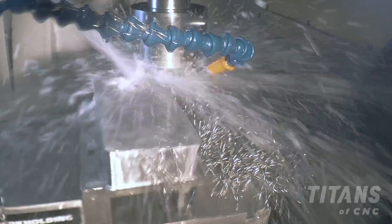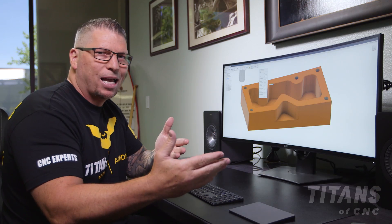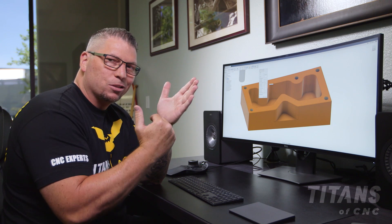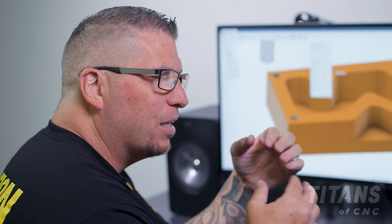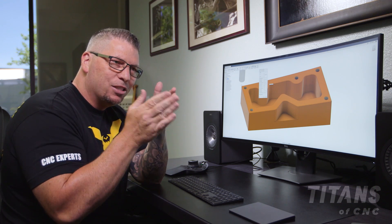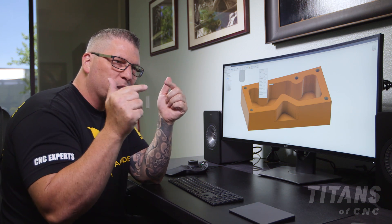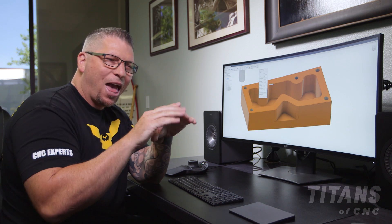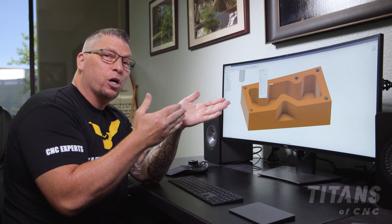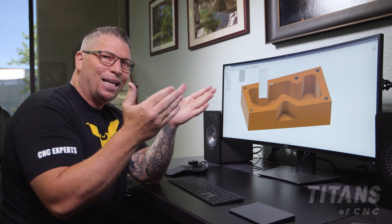In titanium, if you look in the machinist's handbook, you'll see 175 surface foot as a standard. But in Inconel, it's another story — Inconel is much harder than titanium, so the surface foot is on the low end. Instead of 175, you're talking 50 to 100 surface foot. However, because of the advanced tool paths we're using, the rigidity in the tool, and the coolant we're using — all of the variables put together — we actually run from 200 to 400 surface foot in Inconel.